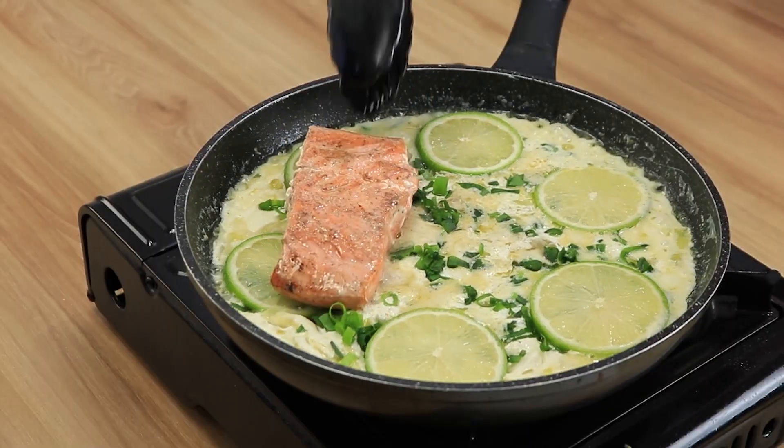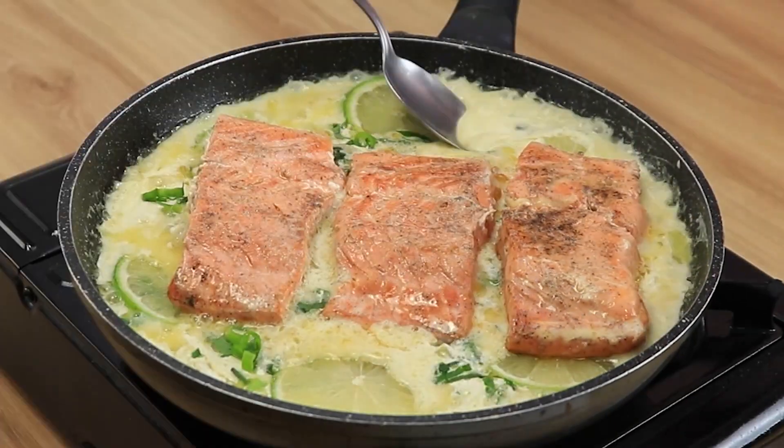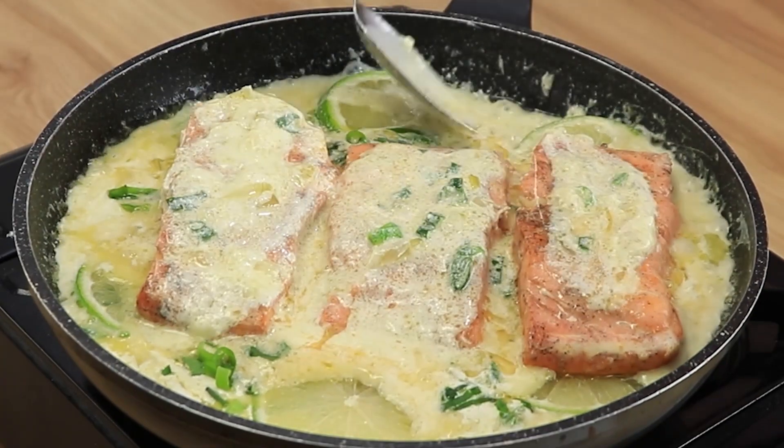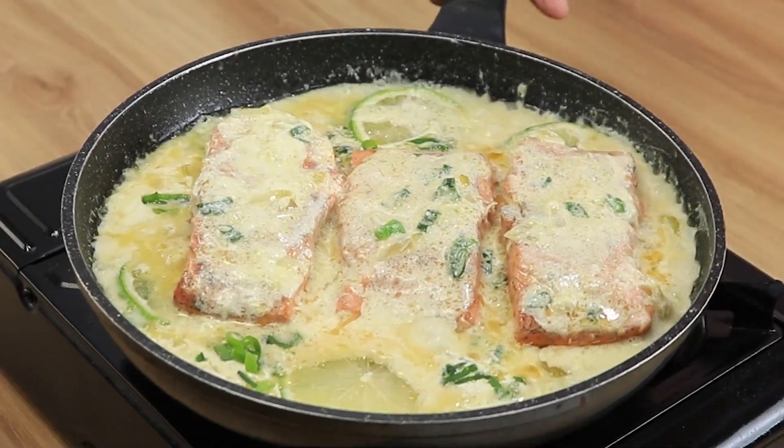We will let it cook for 20 minutes on medium heat. From 0 to 10, what grade do you think this recipe deserves? Leave it in the comments.